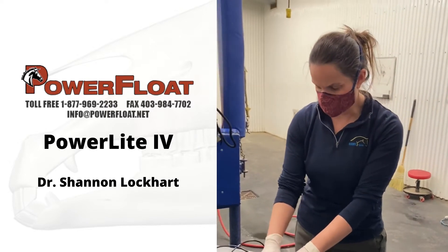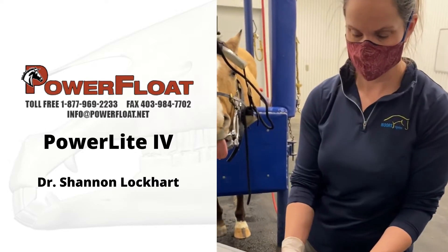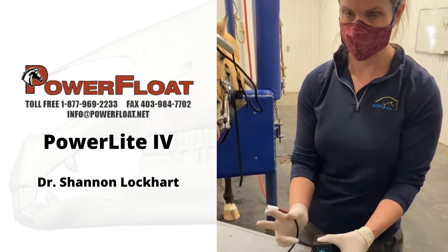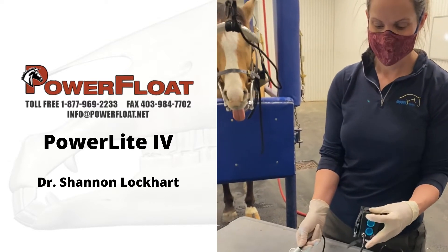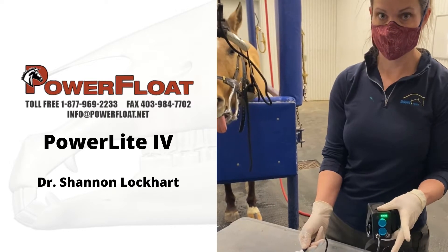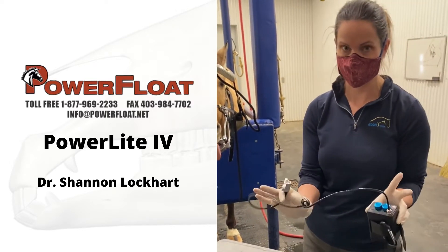To turn it on and off, there's a little button just beside those blue buttons right here — that's your on and off. There are two brightnesses: first click does the brightest, one more click dims the light, third click turns it off. So that's how the light works.